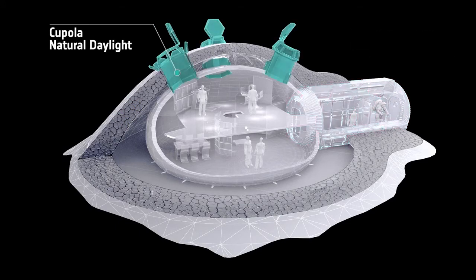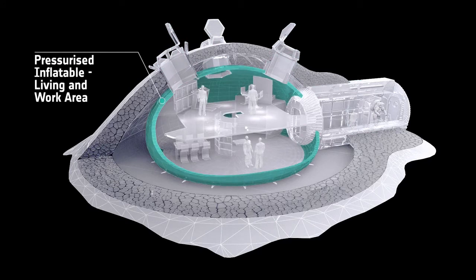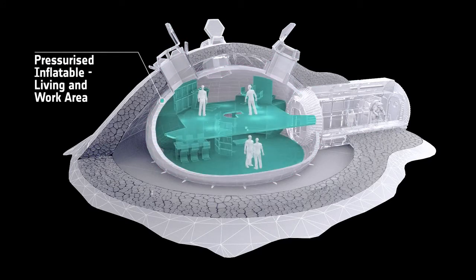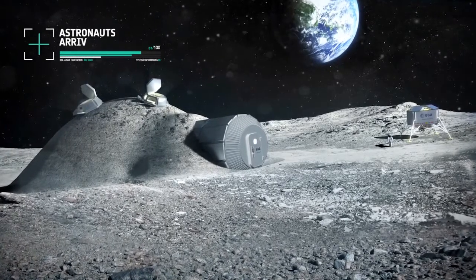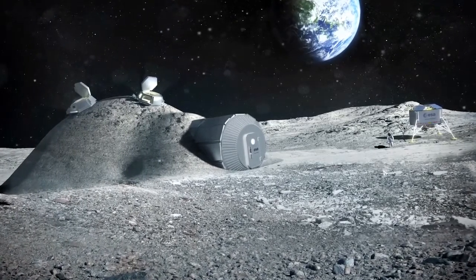The skylights draw daylight into the living and workspaces, which are sheltered within a pressurised enclosure. This method is a pioneering advance in space-age construction.